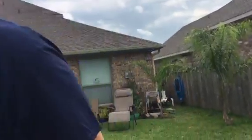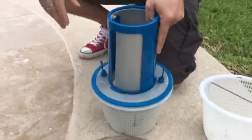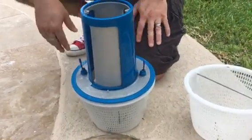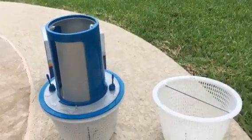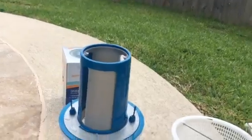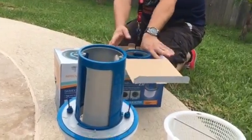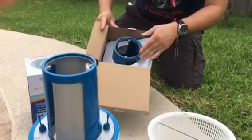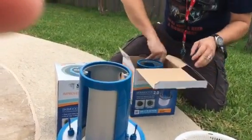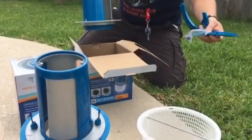Let me grab the average skimmer and show you. Here's a Skim Doctor 2.0 still in the box — I purposely didn't install this one because I wanted to use it for the demo. Let me open up the box for you and show you what's in there. Basically you're going to have some plastic nuts, some safety caps, hardware to prevent rust. It's packaged nice and neat, comes with directions, and it comes in four pieces.